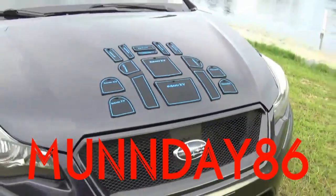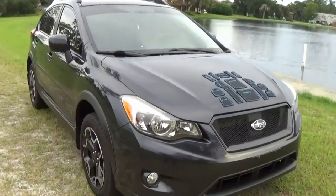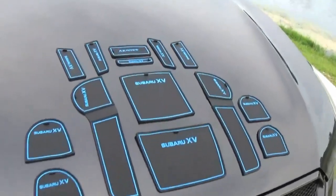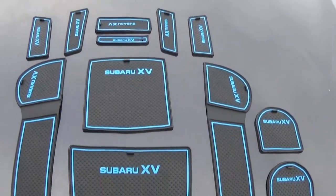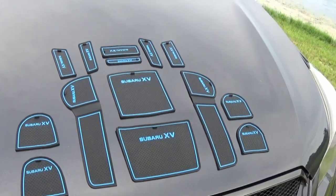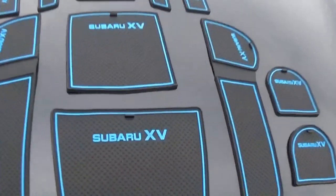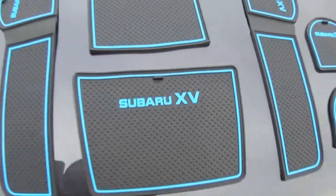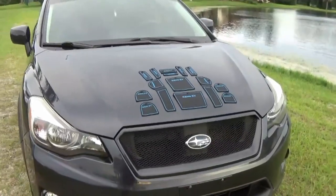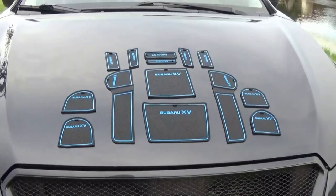Hey guys, Monday to Six here, back with a 2014 Subaru Crosstrek. Today you might be wondering what's on the hood — these are for your 2012 to 2014 Crosstrek XVs and they go inside your cup holders and inside the door. They're dustproof rubber mat pads that have the cool Subaru XV logo on them. Today we're just gonna do a quick little video and install them where they go. Hope you enjoy — if you want to purchase these there will be a link in the description.